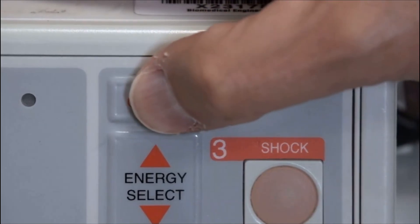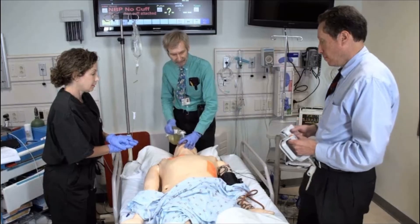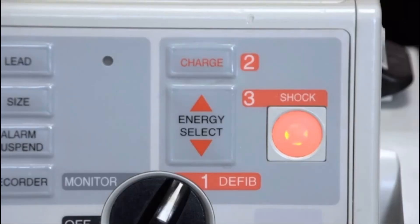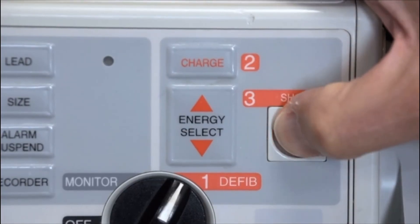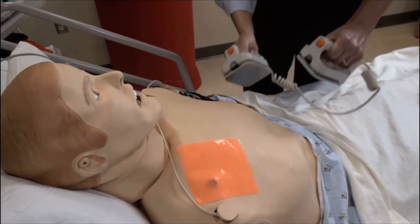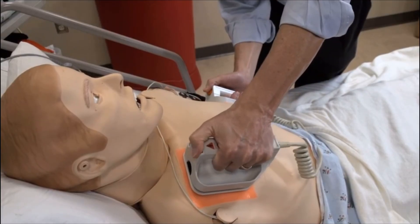Press the charge button. When the machine is charged, loudly state all clear, and look to ensure that no personnel are touching the patient or the patient's bed. If using pads, deliver the shock by pressing the button on the machine. If using paddles, press down firmly on the chest wall and push buttons on both paddles at the same time.